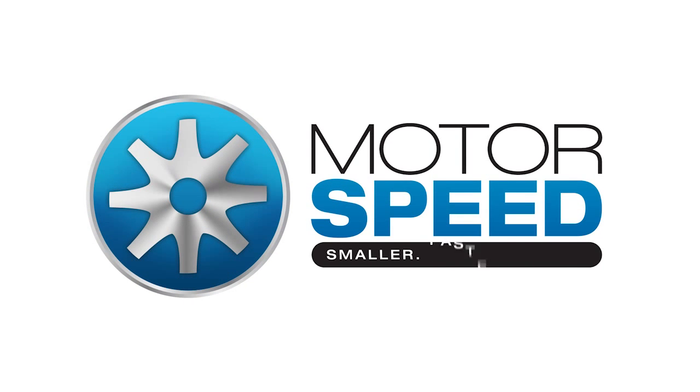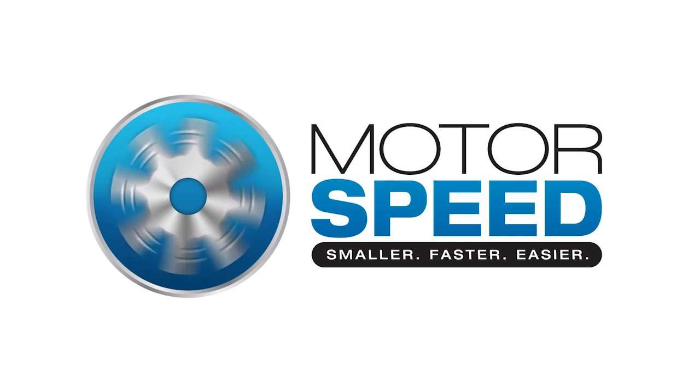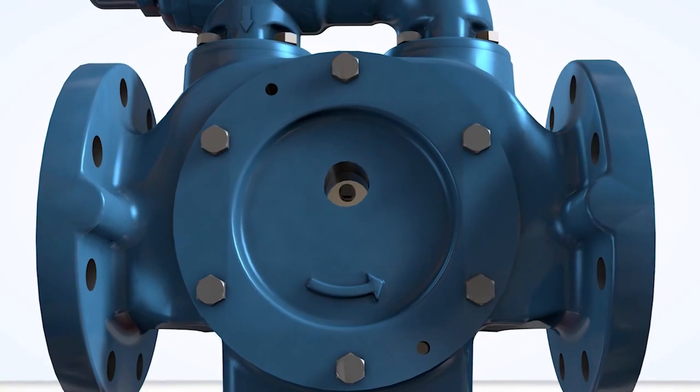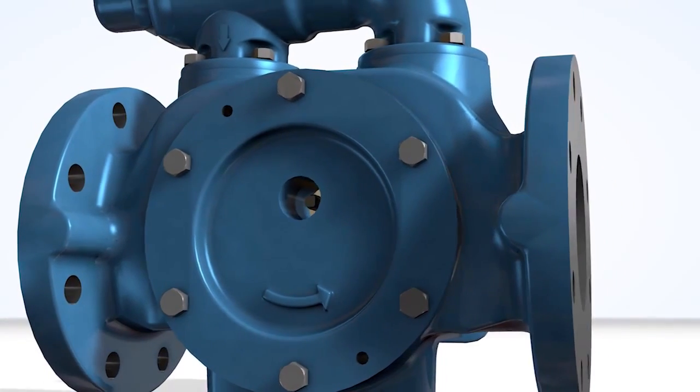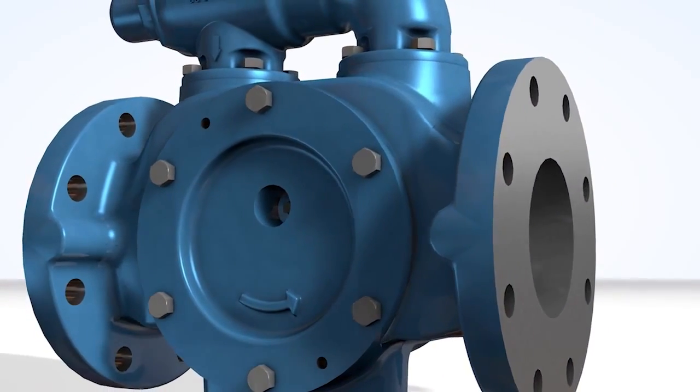The Motor Speed Series from Viking Pump: smaller, faster, easier. With the newly expanded Motor Speed line, Viking Pump has combined both high quality and knowledge of consumer needs to achieve superior performance in speed and flow.